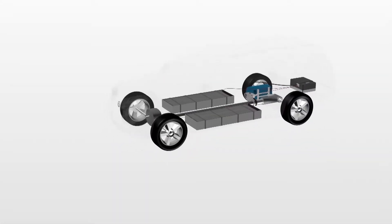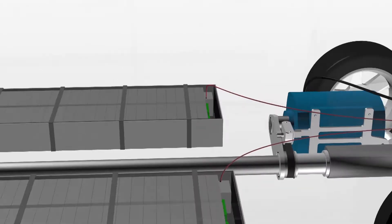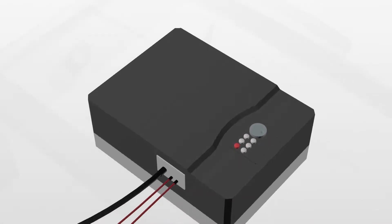An electric car that's purely based on standard industrial components. So far we converted a Honda into an electric car by adding two lithium-ion battery packs that provide the electricity, an AC motor that powers the drive shaft, and an inverter that controls the output power.